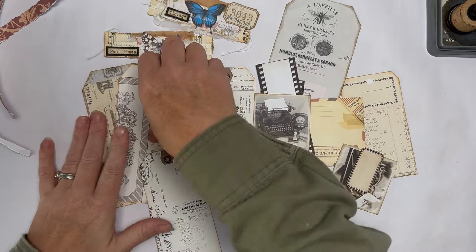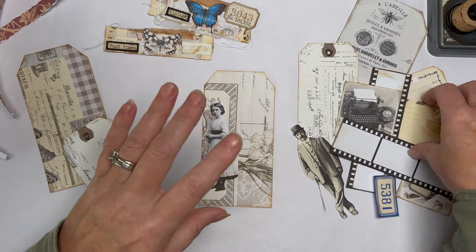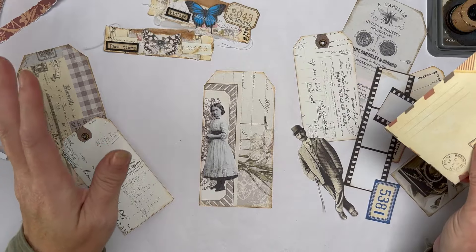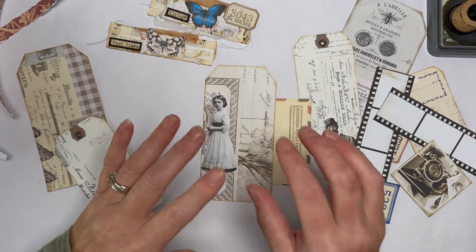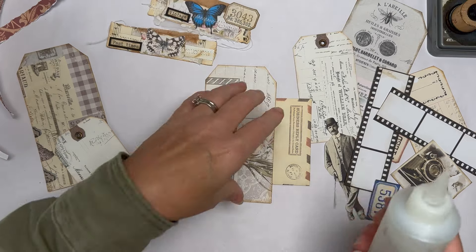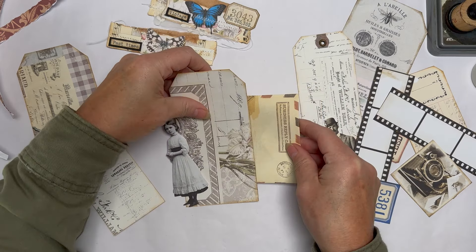I've got a bit of an idea but not fully formed, so let's start with this girl here. I'm grabbing one of the large tags from my hundred tags bundle. I've got these little envelopes that somebody sent me - I'm going to put a little mini polaroid in there. I'm making large tag clusters - cluster pockets, large tag cluster - I don't know what to call them yet. They're basically large clusters made on a tag that we'll turn into pocket tuck spots.